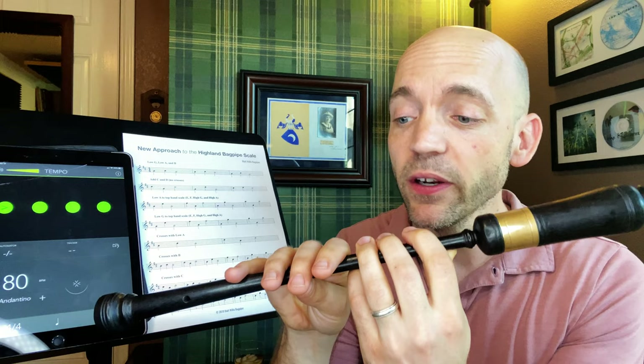Then finally we go from low A up to high A. For this one the thumb needs to be the first guy off — we want everything moving together of course, but if the thumb is late we're going to hear a high G or another note come out. We want that high A to low A nice and clean by making sure that when going from low A to high A the thumb is initiating the motion off the chanter. Notice for high A we have the ring finger down. Let's turn on the metronome and play low A to the notes of the top hand scale.